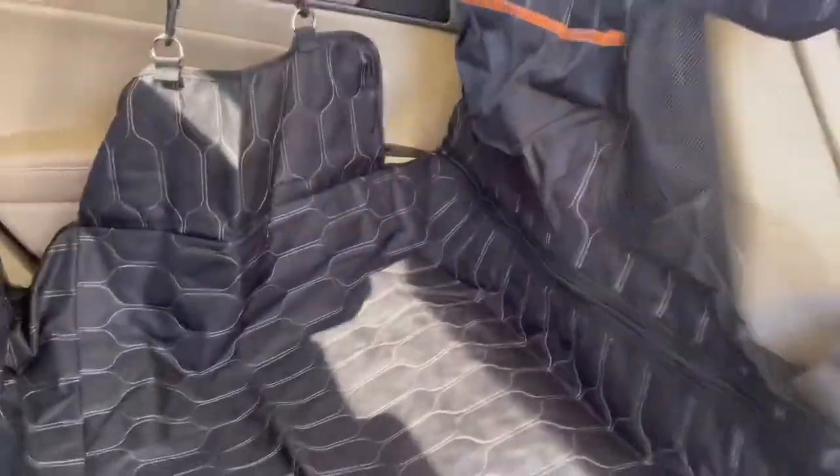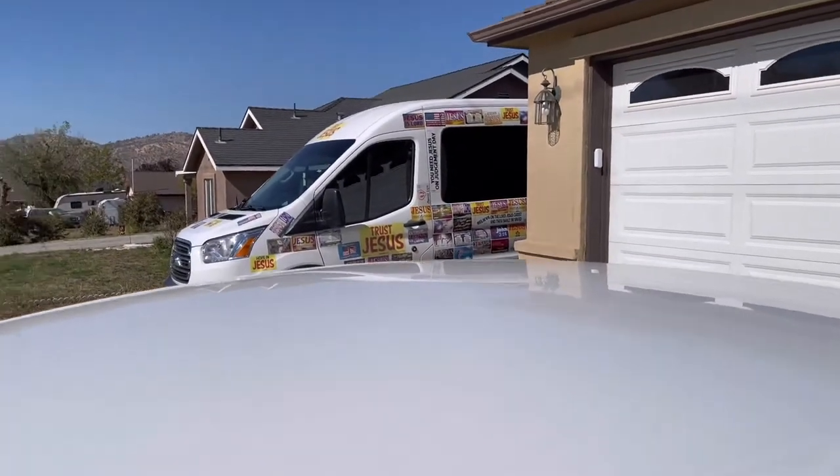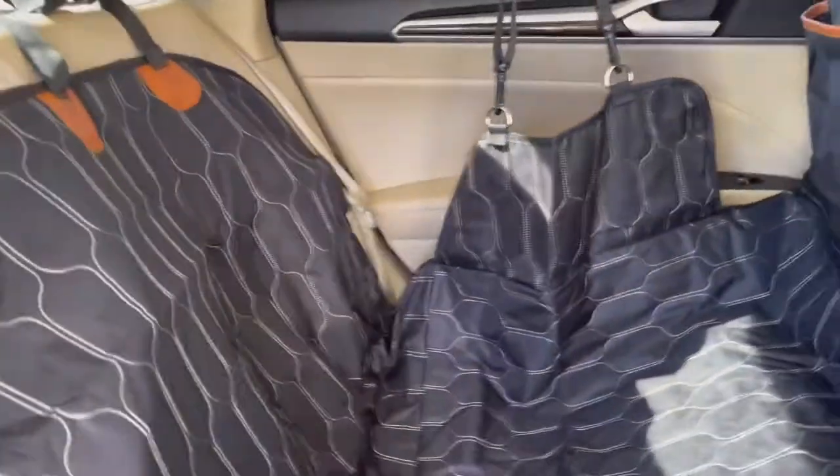This is very nice looking — super pretty, really thick, really good quality. It does feel like it's waterproof, which is nice. Very luxurious looking. Like I said, I'm actually going to be using this in my van for my kids. I already have some that I use for my dogs, but I got this specifically to help protect my seats for my kids.